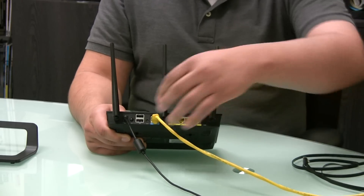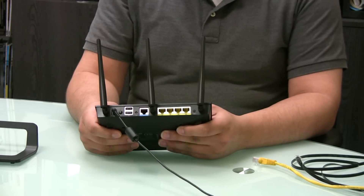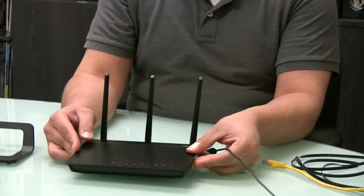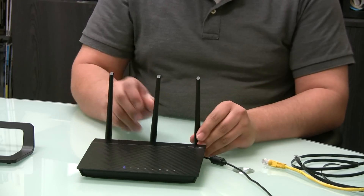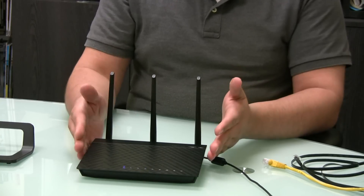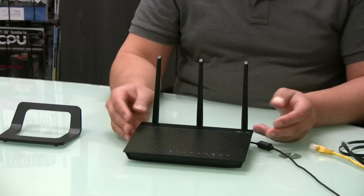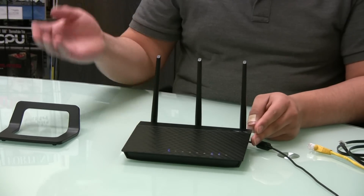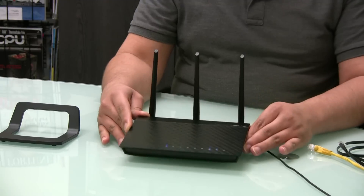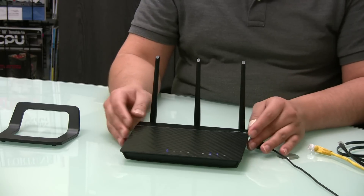One other consideration when setting up a wireless router is positioning. By default, the unit is in a flat position. The horizontal as well as vertical height can affect your wireless signal, so once everything is set up you may want to try moving the router — generally upward, though in some situations lower placement could improve your signal, range, and overall connectivity.